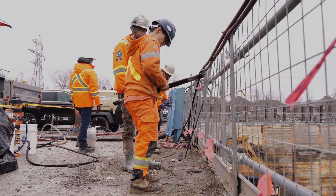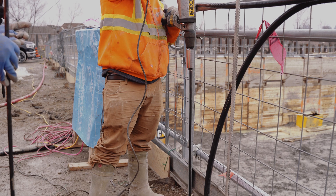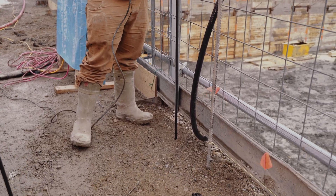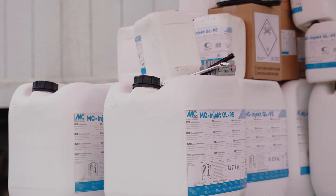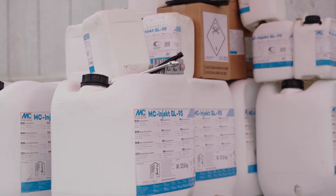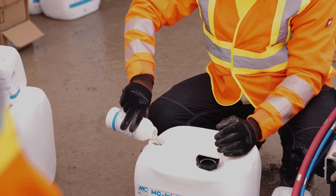In the backside, the guys from EBS are already installing the ram lances into the soil — small steel pipes which we apply into the soil down to five meters. And once this is done, we are going on with injection of the sandy soil with an acrylic gel, MC Inject GL95, with our two-component setup, which we just applied and trained the team here so that they can do the rest of the work by themselves.